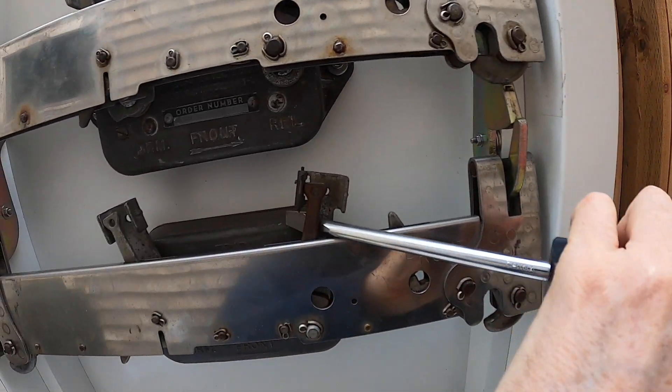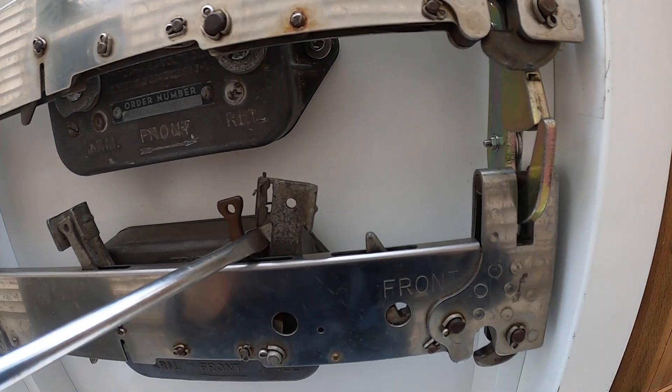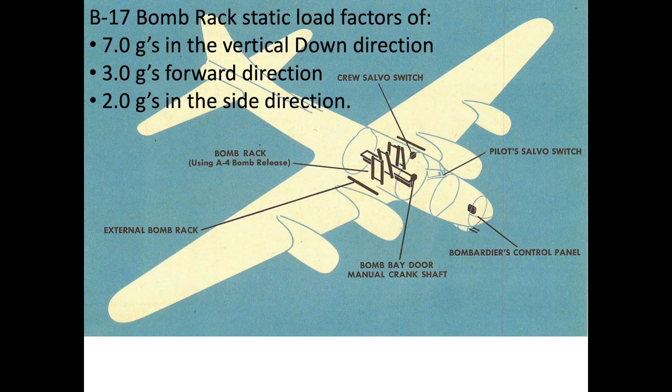If a bomb is hung up, a crew member can pry the shackle's release lever over the bomb release unit's spring-loaded ear with a screwdriver. The B-17's bomb bay rack system was designed to withstand a static load factor of 7 G's in the vertical down direction, 3 G's in the forward direction, and 2 G's in the side direction.